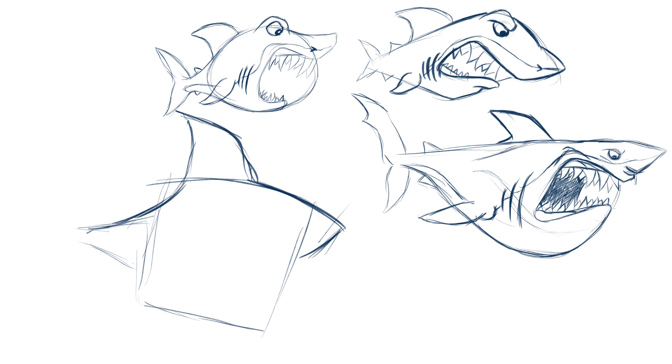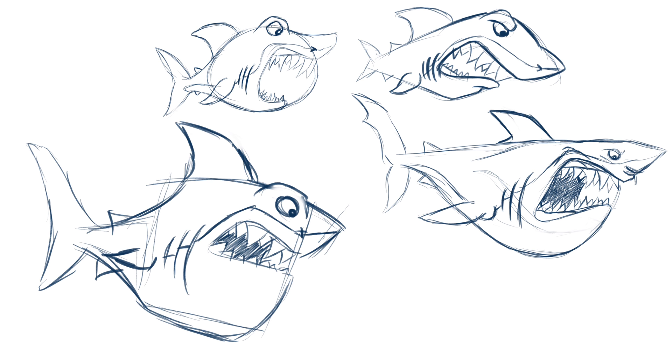So yeah, these three — you can already see that the design is getting a lot better. This one is based off a square, the other ones are based off circles, and the design is just getting a lot more stylized, a lot more pushed and more cartoony.